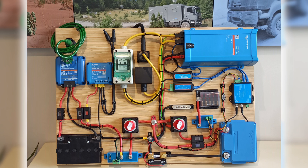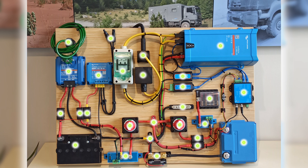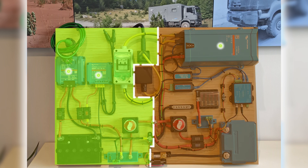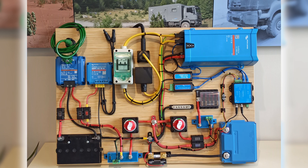Here we have a closer view of the demo board. We'll discuss all these highlighted components. But first I want you to notice something. If you look attentively, you'll see that this system is somewhat split in half. In this standard we split the system into chargers and loads. This is the charger switch with its smart battery protect, and this is the load switch with its smart battery protect.